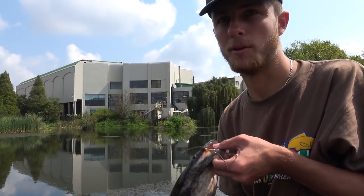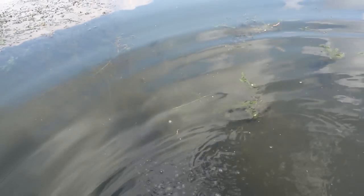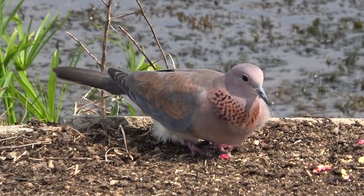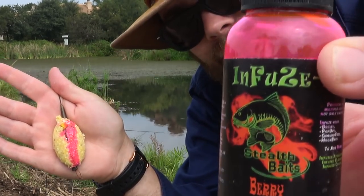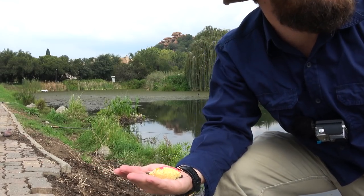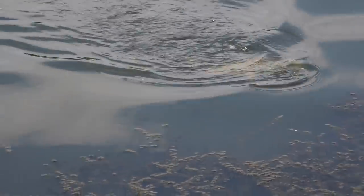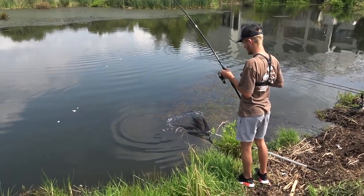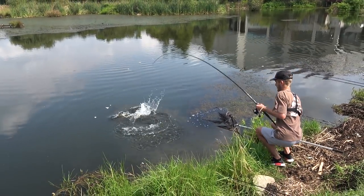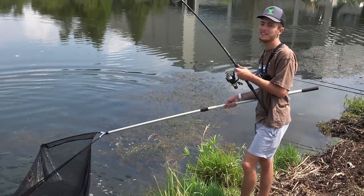Let's get this fella back and catch a bigger one — maybe a carp. Now we've got our perfect little method lead, let's put some stealth berry infuse on it. Delicious. Dean's onto another fish — let's go see what he's caught. I think I'm on the spot, Dean. I think you are on the spot!